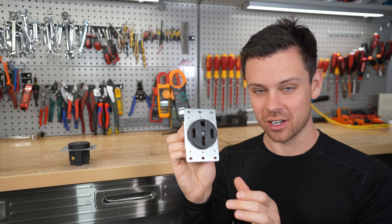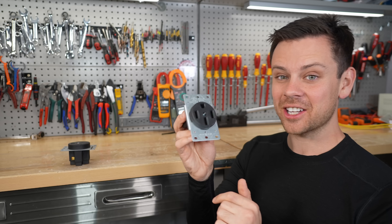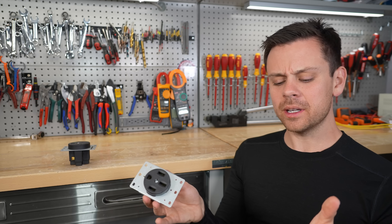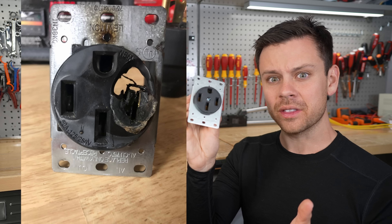But guess what? This thing is a danger — I think it's more of a danger than the actual electric vehicle itself, because these things can catch on fire. If you're ever bored, type into Google 'NEMA 14-50 fire' and you'll find hundreds of photos of these things melted.